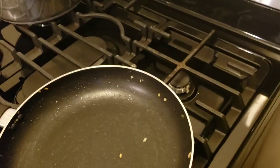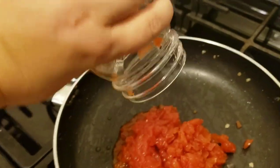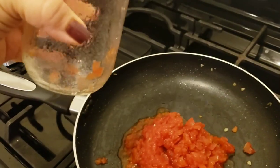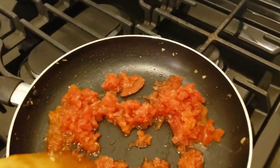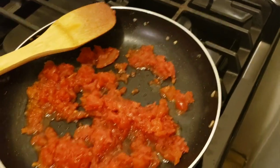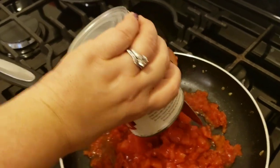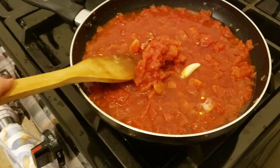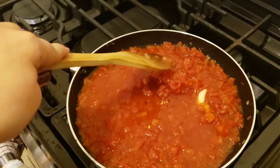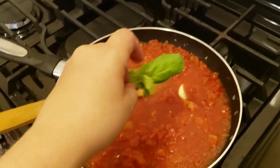I'm going to be using the same pan. This is the home-canned jarred tomato sauce, and I've also got a can of diced tomato. I'll add some water too and cover it, let it cook down for about 20 minutes. I'm also going to throw in some basil.